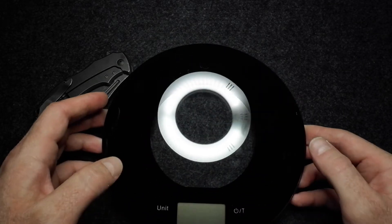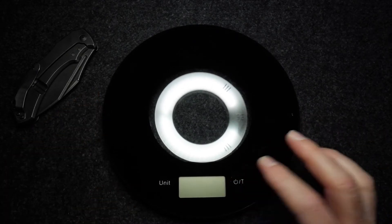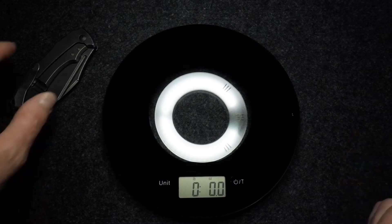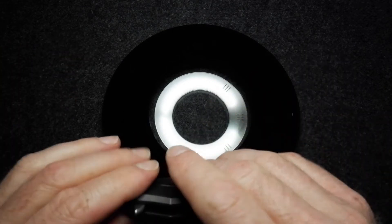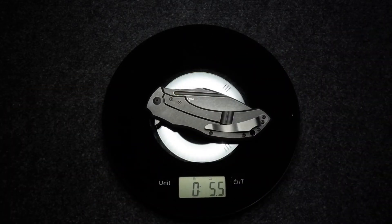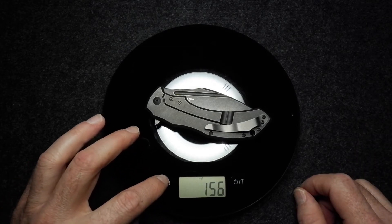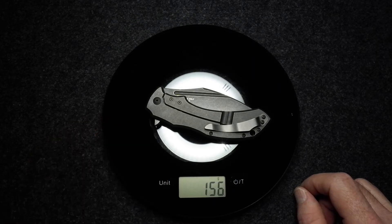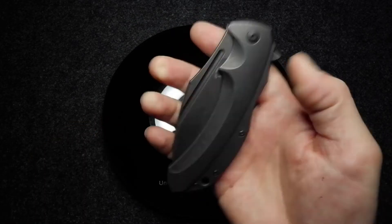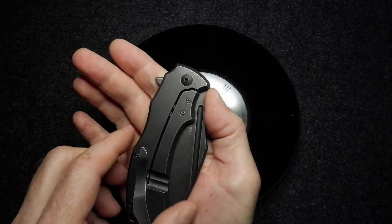Let's check the weight on the scale. This is quite a sturdily built, heavy knife — 5.5 ounces, or 156 grams. Not the lightest knife, but it's not a knife that's trying to be light or discreet in any way, shape or form, even with its stealthy black look.